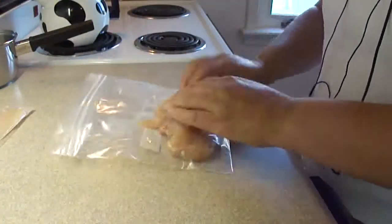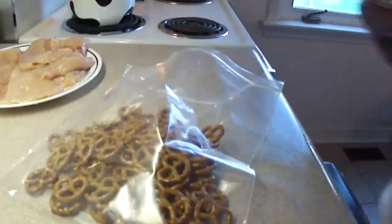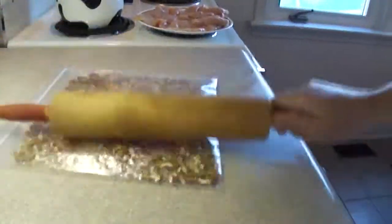There you go. And what's great about this too is if you take the chicken breasts home from the grocery store, you could pound them flat in the bags and then put them right into the freezer.